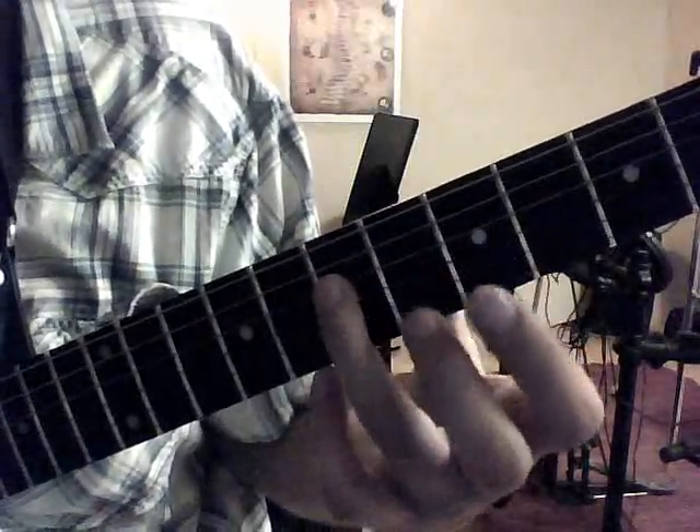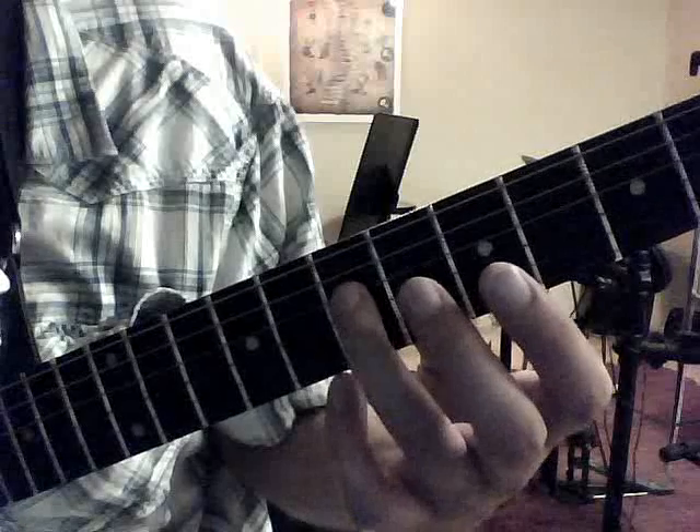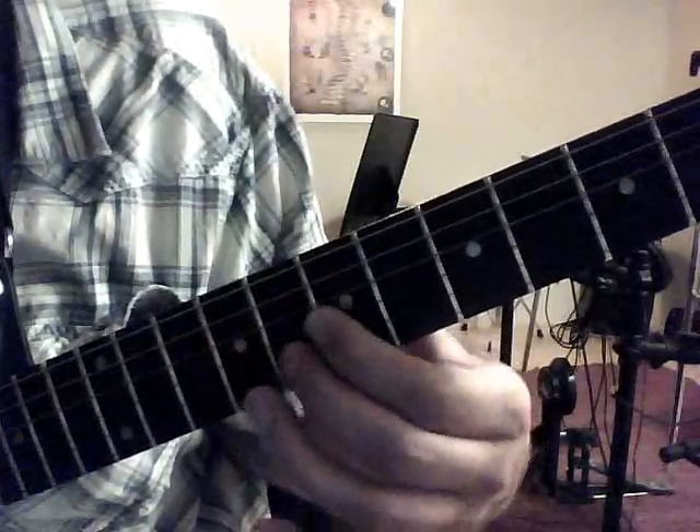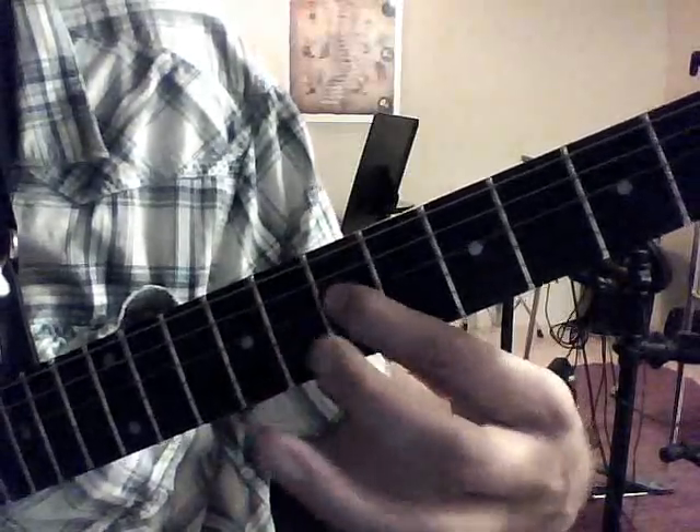Then we're going to move into the riff. We're going to slide from 7 to 9 on the 4th string, and then 7th fret 3rd string, 8th fret 2nd string, and then 7th fret 4th string.